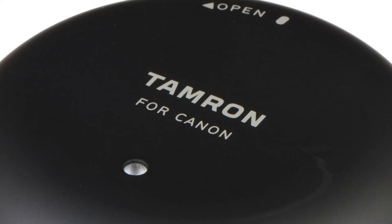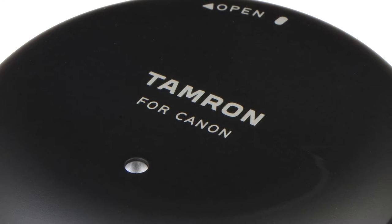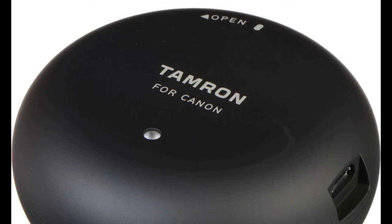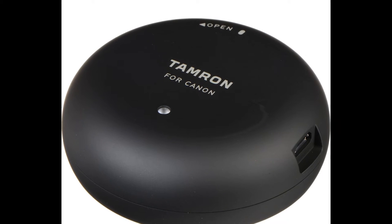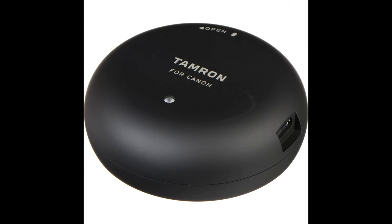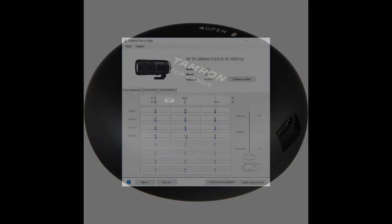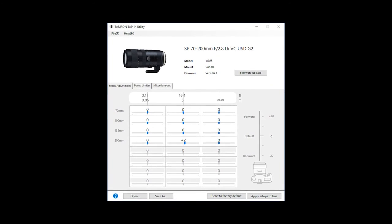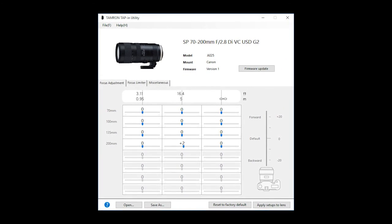First, what is the Tamron tap-in console? The tap-in console is a USB unit made to connect to the Tamron lenses and do special adjustments and firmware updates. Once connected to a computer, you can access the adjustments by using the software available on Tamron's website. It's not included in the box.